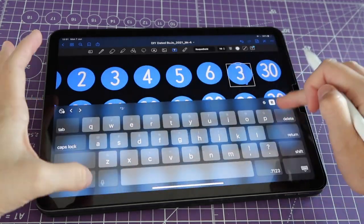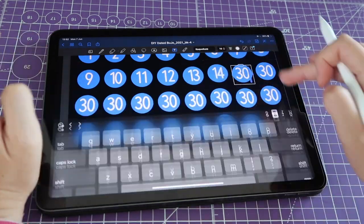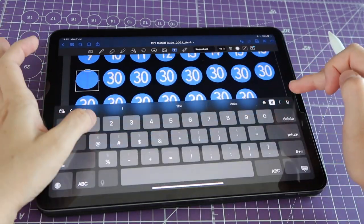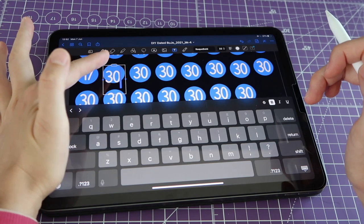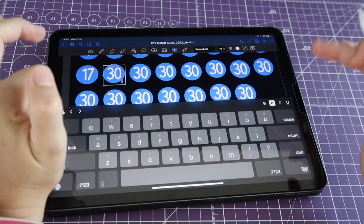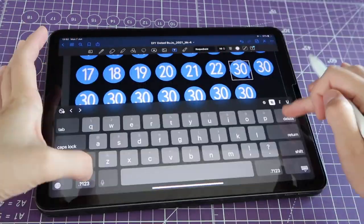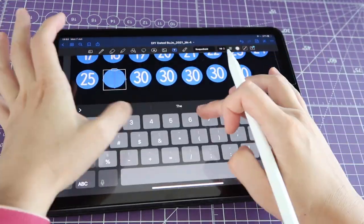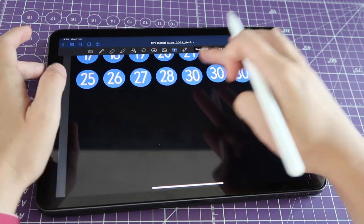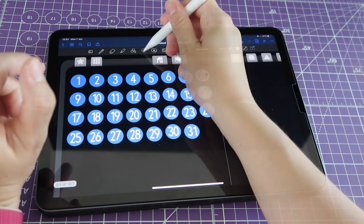I'm going to speed the video up and show you when I'm done. One tip: when you double-tap on a text box, make sure you do it slowly — if you do it fast, GoodNotes seems to change the configuration of the text for some reason. If you do it slowly it works fine, so just take your time. Okay, so here I have my 31 numbers.